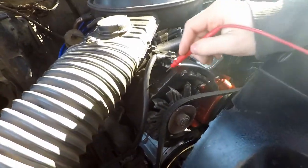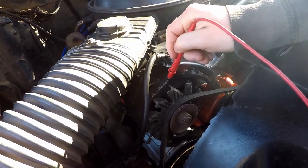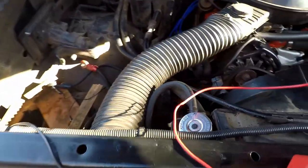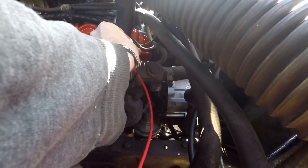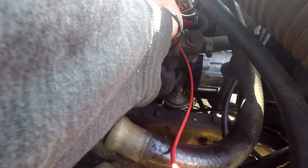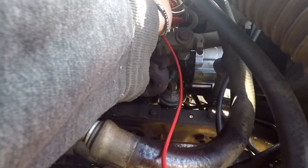That one's good. And then the alternator itself should have a ground as well. On the back side here, this back bolt — this is the ground for the alternator. And that does have continuity, so the alternator case is being grounded.